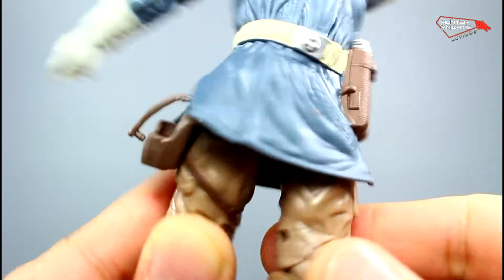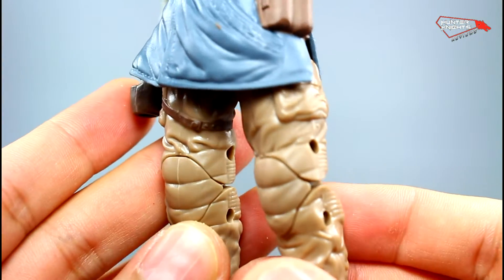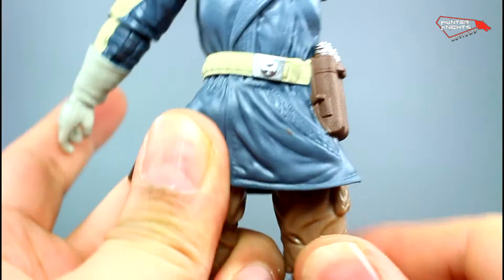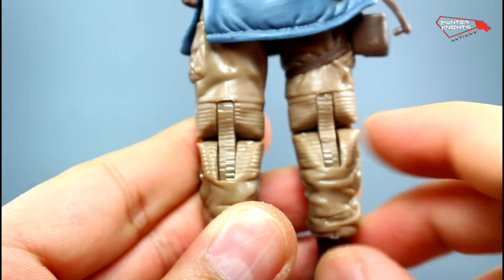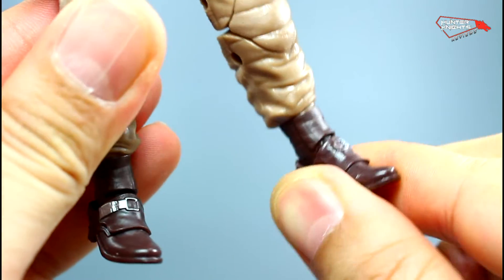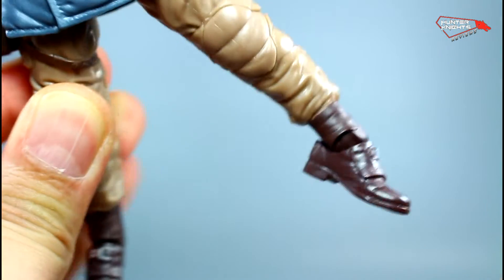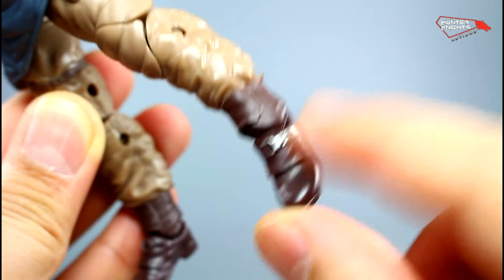He has thigh cuts which allow the legs to be rotated. There's a bunch of folds on the pants, but they actually managed to put in a double-jointed knee, so he can actually kneel in the cold. Some more stripes and stuff here — they even go all the way down to the back. There are some straps here. There are no boot cuts, but the feet move forwards and backwards, and there's also ankle swivel. There's even a buckle on his shoes — guy's stylish.